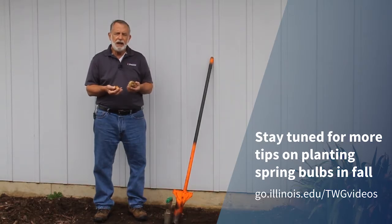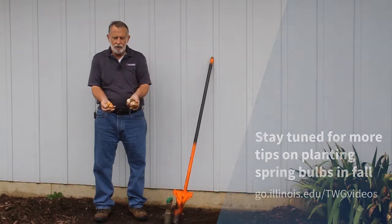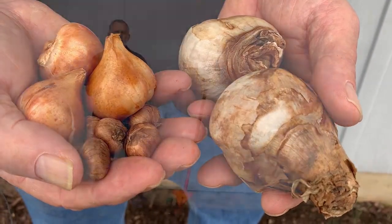We typically have concerns about how deep and how far apart. Smaller bulbs are planted closer together, larger bulbs are farther apart. The depth depends upon the diameter of the bulb itself — two to three times the diameter of the bulb is how deep it should be planted in the soil.